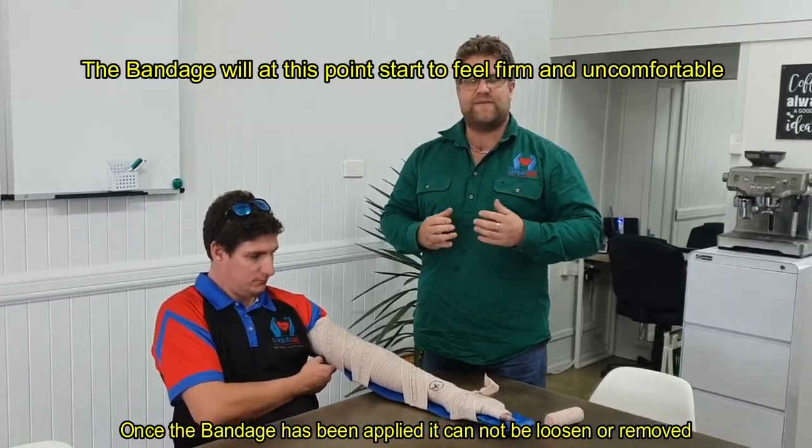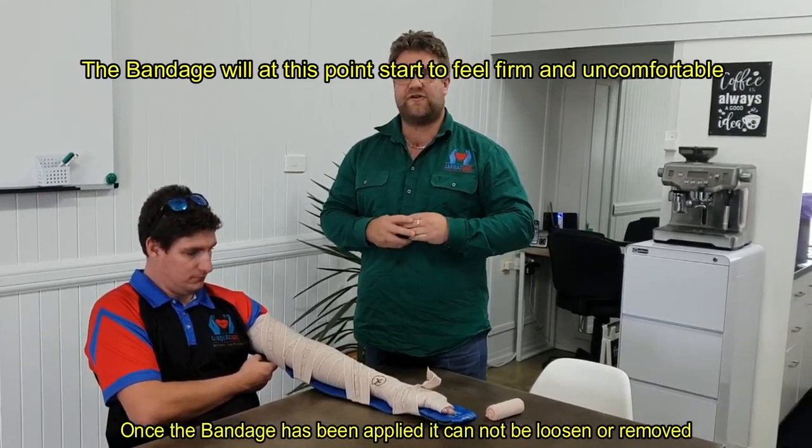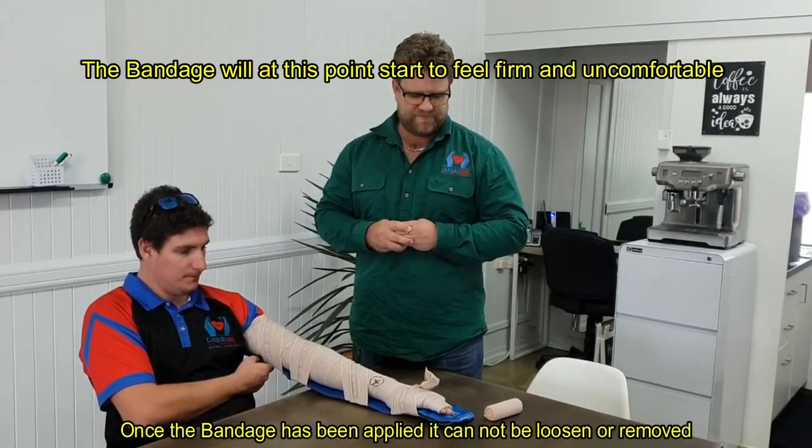If a snake is coming towards you, stand still. The stiller you are, the less likely they are to be aggressive or come towards you and try to attack you.